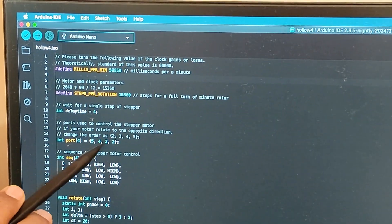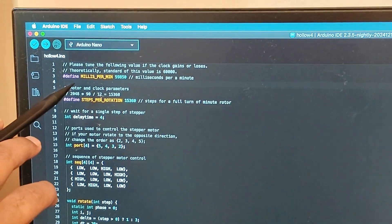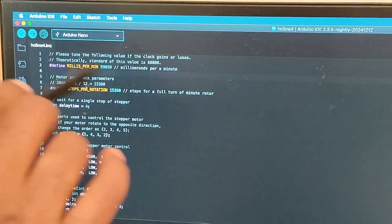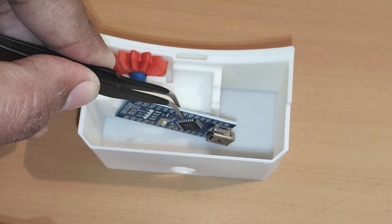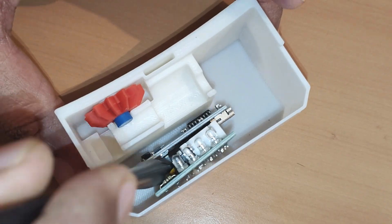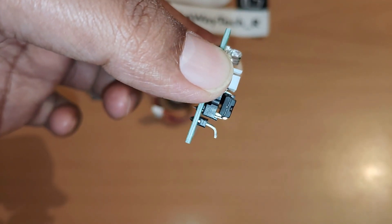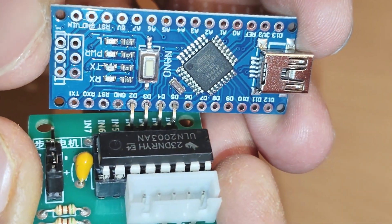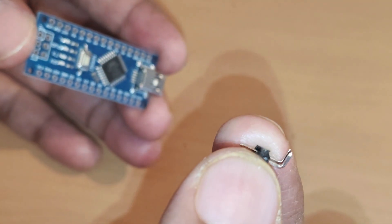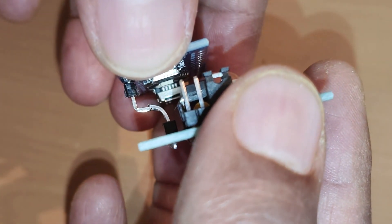These are the ports on the Arduino Nano board. We shall be connecting the motor control board pins to ports D2, D3, D4, and D5. There is a 'millis per minute' value we can adjust to control the rotation of the motor. There is very compact space, so we shall arrange the Arduino board and controller board together. We shall also bend these pins on the motor controller board at 90 degrees and connect them to the D2, D3, D4, and D5 pins.